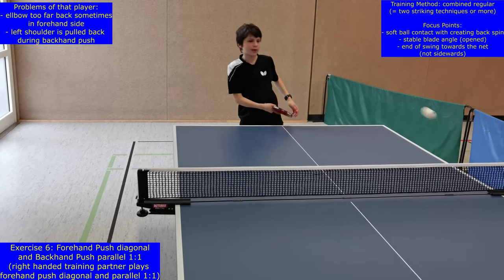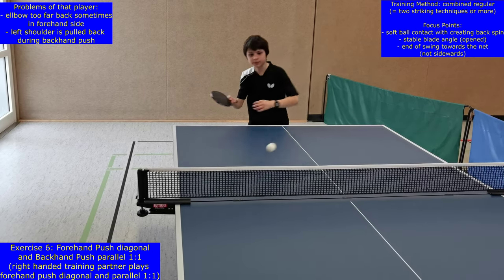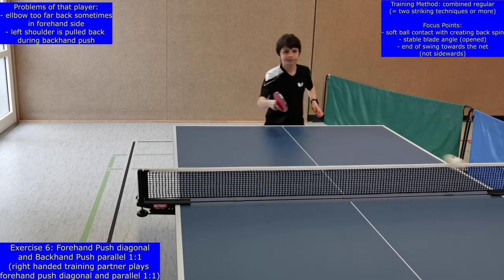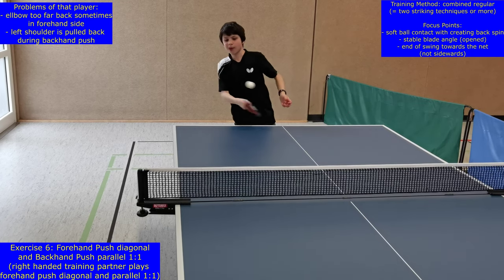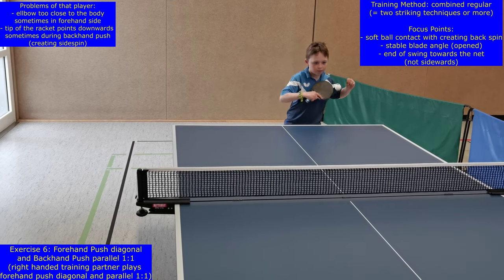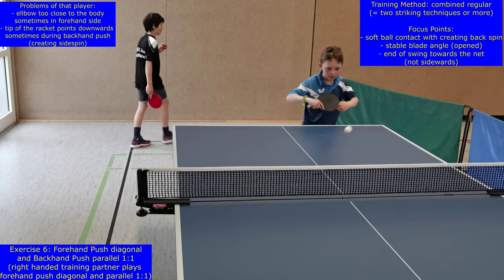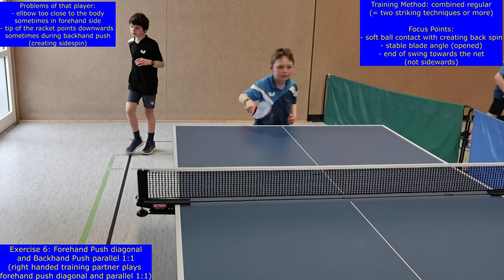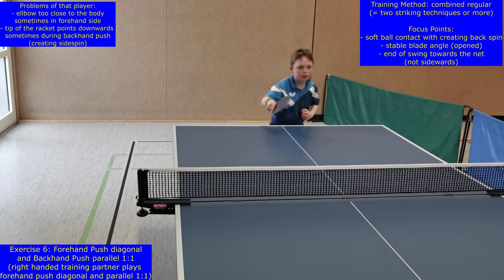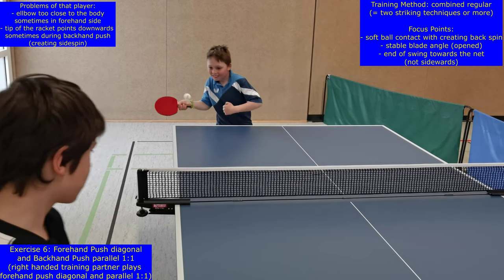In level or exercise six, the forehand push has to be executed diagonal and the backhand push parallel, one by one. This training method is called combined regular, because two strikes are combined in a regular situation. Technical focus points are the soft ball contact with an open blade so that backspin is created, a stable elbow in front of the body, and an end of the forward swing that is pointing towards the net and not sidewards. A typical mistake during beginner learning is that the elbow is not stable in front of the body during both movements. In the backhand side the elbow is often pulled sidewards during the forward swing, and in the forehand side it is pulled backwards during the backward swing, or even between the strikes the elbow is pulled near the body. As a consequence there is a lack of consistency concerning flight curve, placement, speed and rotation of the ball.